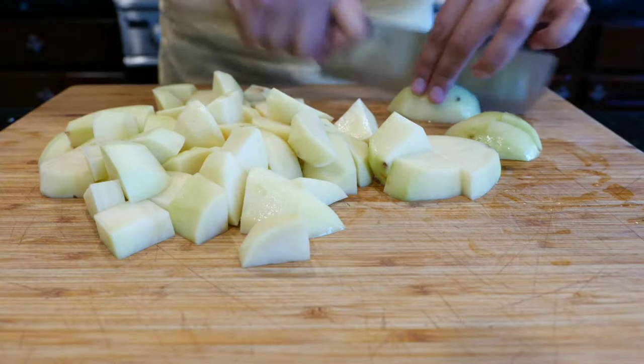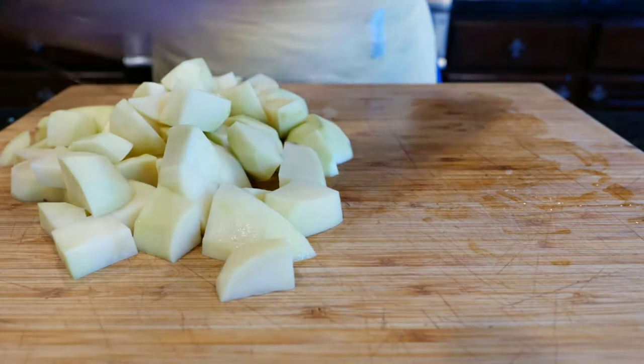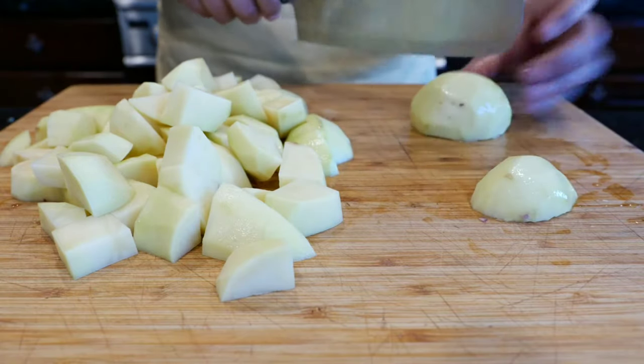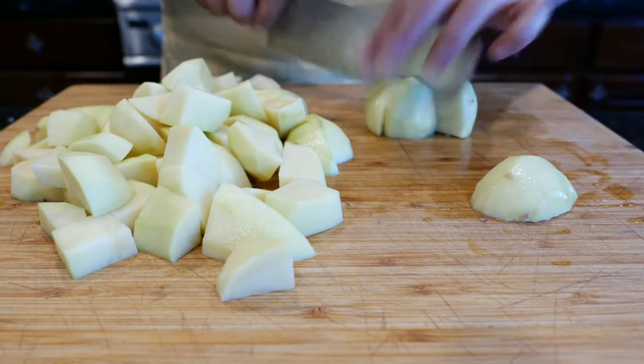You guys ask me a lot about the knives. Make sure you look at the Amazon storefront because that's where I link most of the things I use. I really like this knife because I am getting older and I notice I have arthritis in my hands. This knife is sharp and very light.